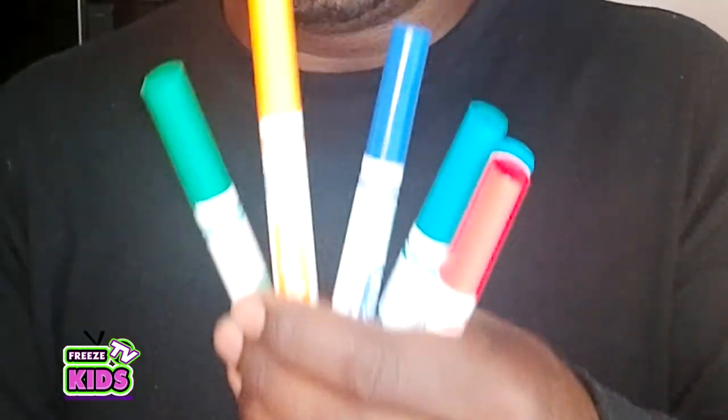Now what you're going to need for this is a piece of paper, a pencil with an eraser, a black marker or a Sharpie, and to color with you're going to need some crayons and markers. So those are going to be really cool.